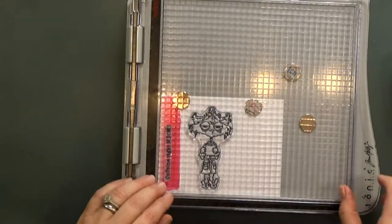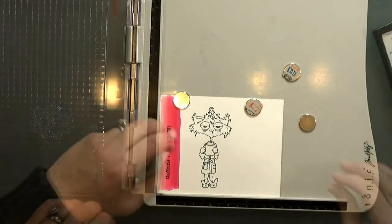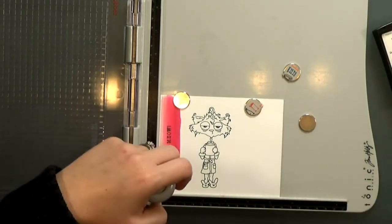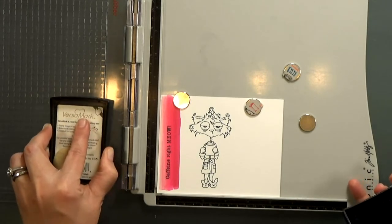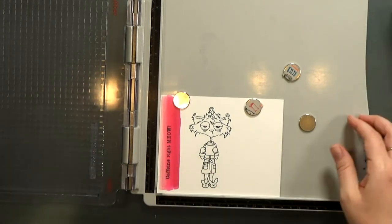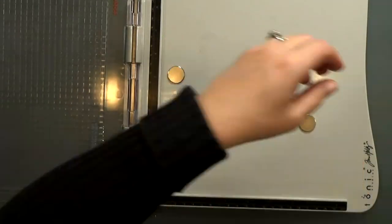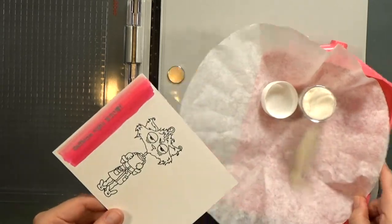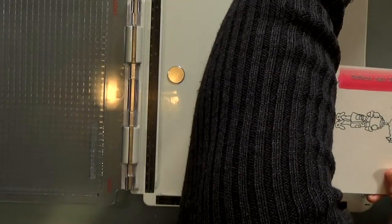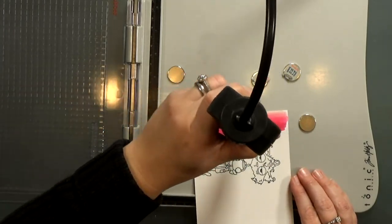I decided I want to jazz up the sentiment a little bit more, so off-camera I clean my stamp and then you see me prep the paper with an anti-static tool. I'll stamp again with Versamark ink — it's a clear sticky ink that stays wet for a while, so after I stamp it I can sprinkle on some clear embossing powder and it'll stick to it. Then I'll melt that with a heat gun and it's going to give the sentiment a shiny raised finish.